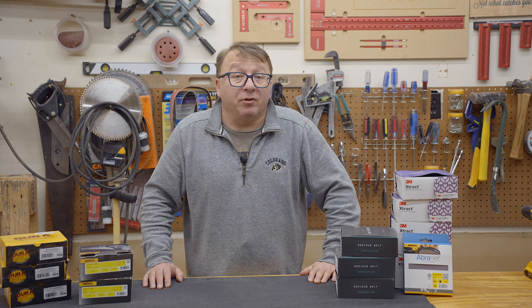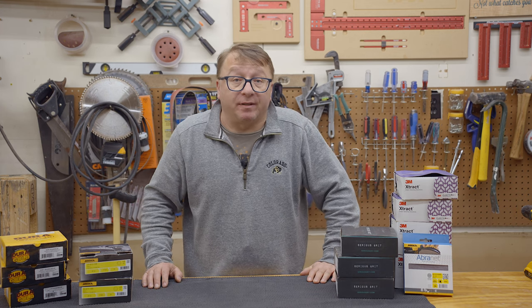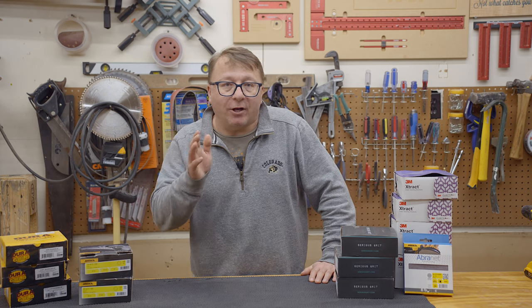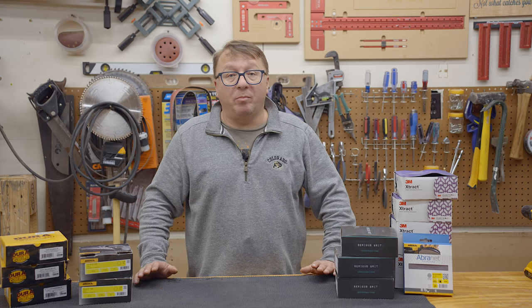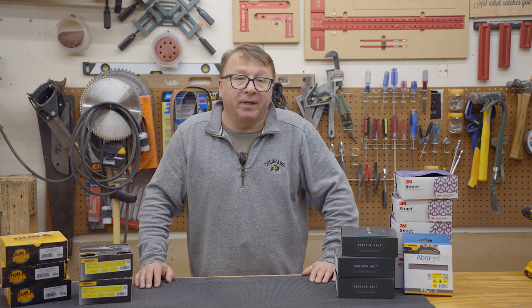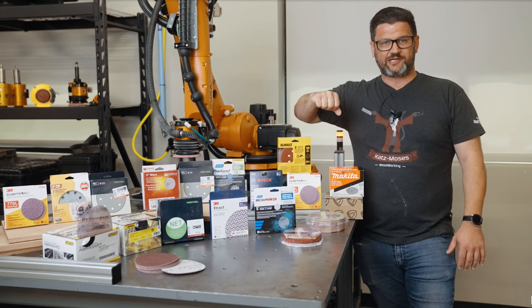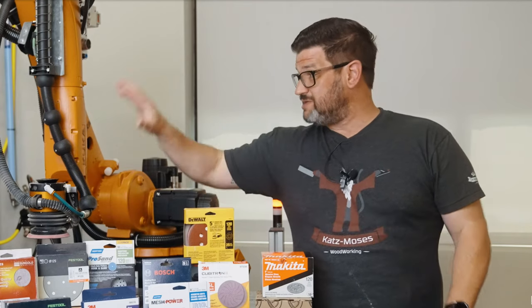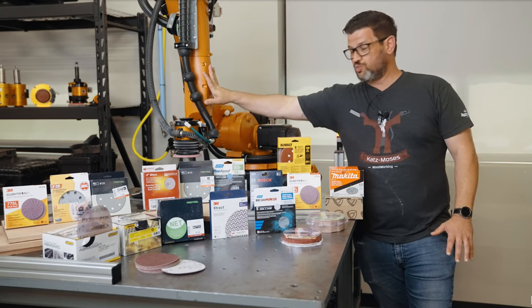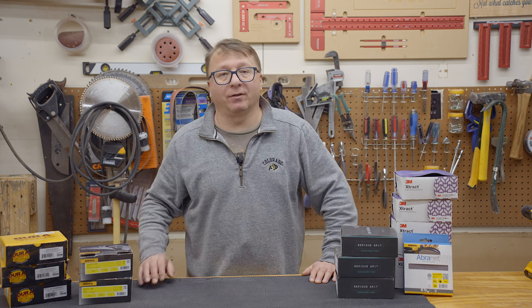Generally the less expensive sandpapers perform less well than the more expensive sandpapers. However, that is not always the case. Sometimes the more expensive sandpapers are no better than the less expensive ones. A while ago Jonathan Katzmosis did a video comparing a wide range of sandpapers trying to determine their effectiveness over time and generally how well they remove material relative to their costs.